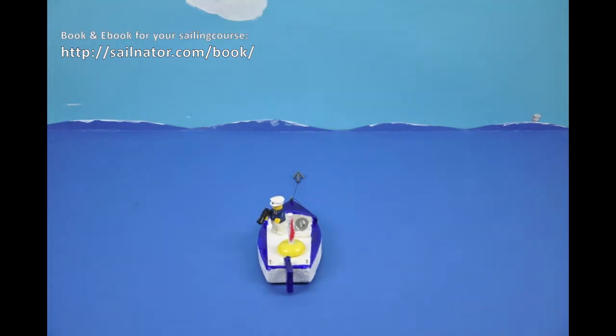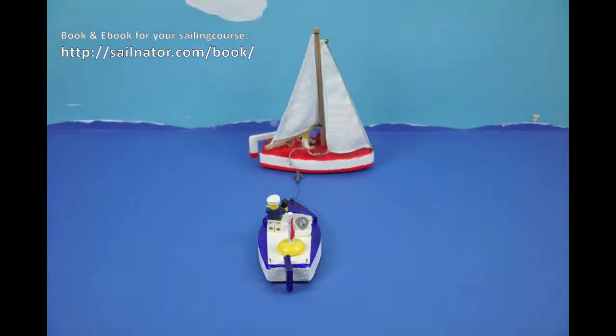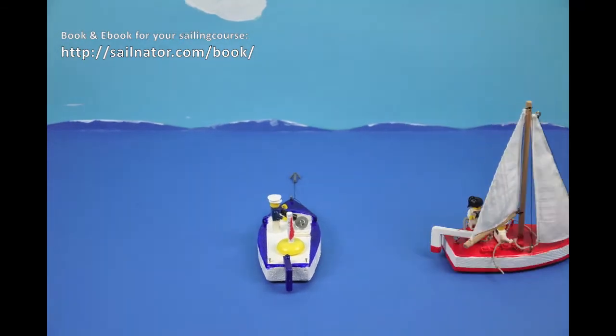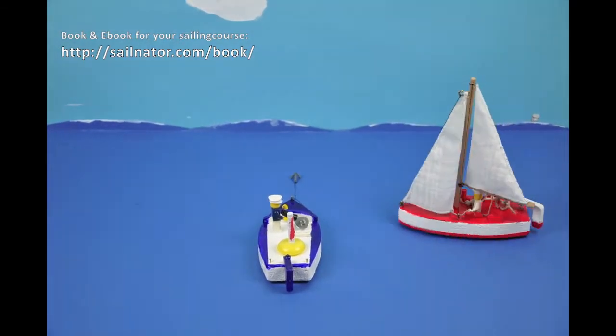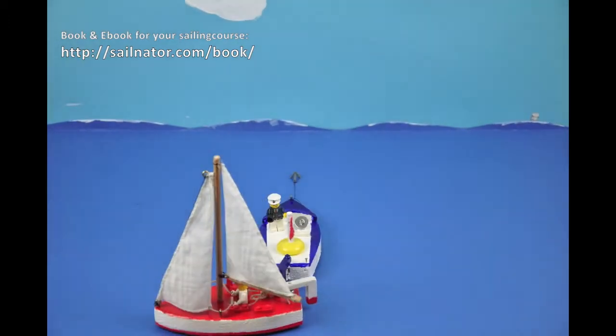Try it again — I'll tell you how it works. Bear away from close haul to beam reach and then to broad reach. Head up again to beam reach and close haul, tacking, and bear away to broad reach. Now you crossed your own wake line and sailed a Q-turn.